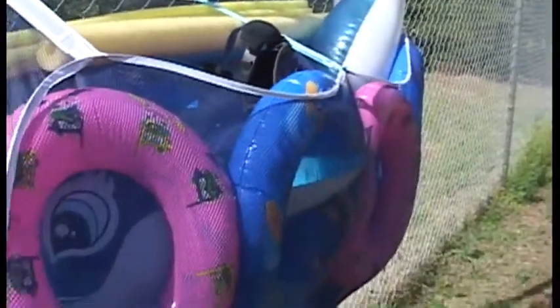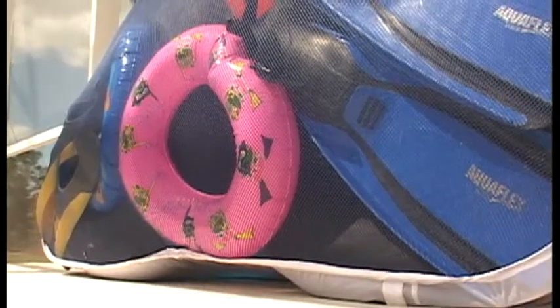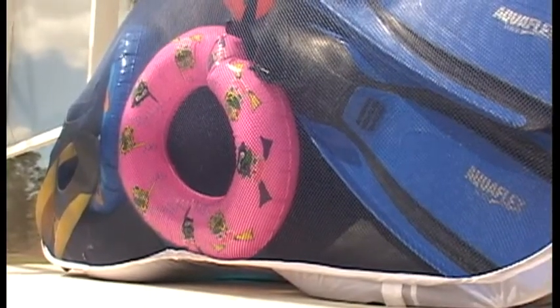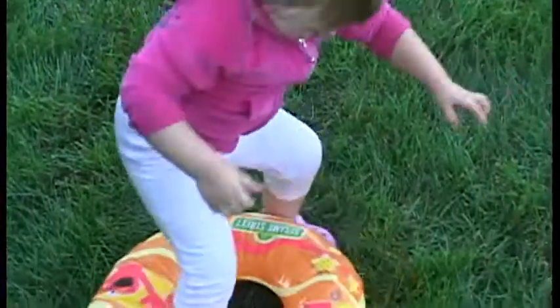It's also weather resistant — rain and storms will not damage the Pool Pouch. The Pool Pouch is mold and mildew resistant, and because it allows wind to pass through it, you'll love how your pool toys will dry out quickly. This helps to prevent mold and mildew on your toys and floats, keeping them safe for you and your family.